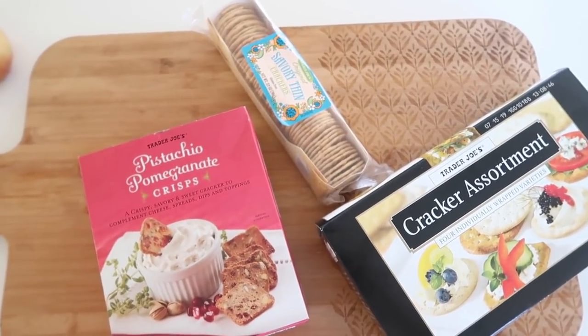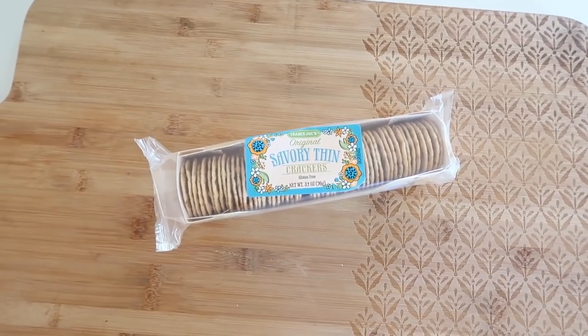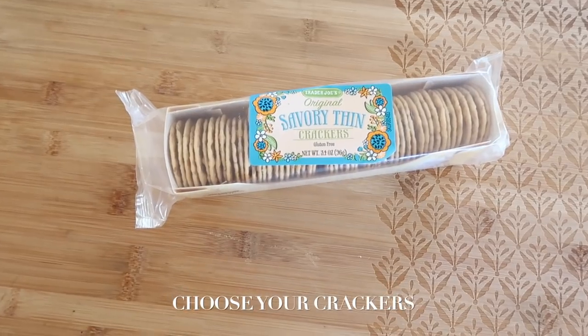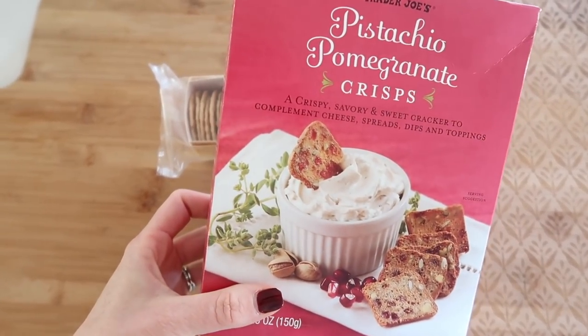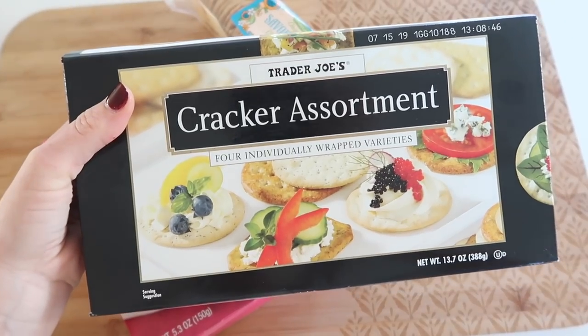I think it's important to have a variety of crackers because you never know what your guests are going to like. I picked up some rice crackers because they're gluten-free, these fun pistachio pomegranate crisps, and then an assortment pack that has four different varieties inside.